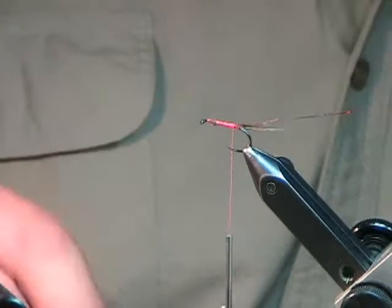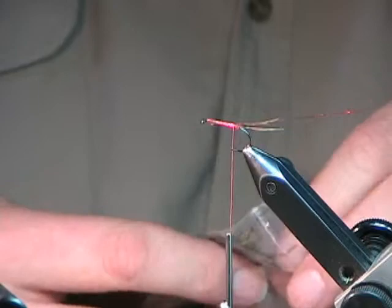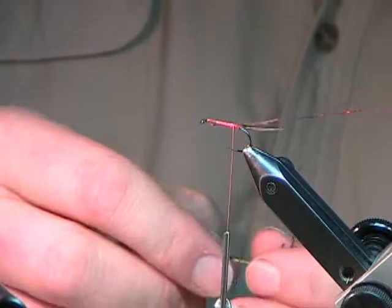If you are tying with a vise and you've never used a rotary vise, and someone offers to loan you one to use once or twice — say no, because you won't want to go back to your standard vise.